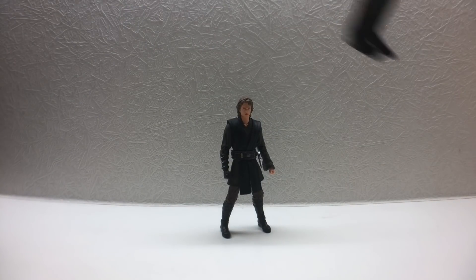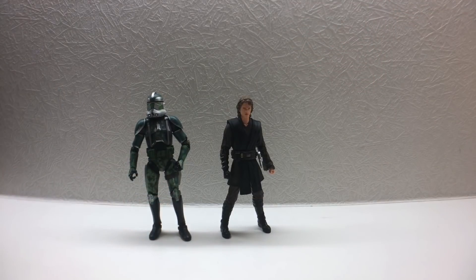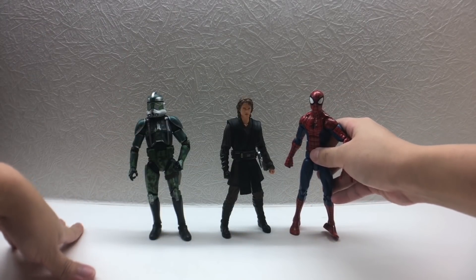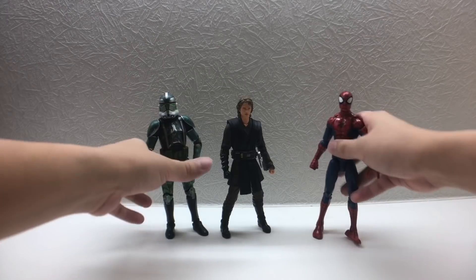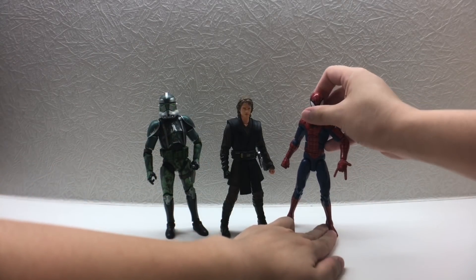Comparing with the Black Series Commander Gree and the Marvel Legends Spider-Man — both of which I usually show in my end-of-video comparisons — they are both taller than Anakin Skywalker. He should be taller, but it's not too much of a problem for me.